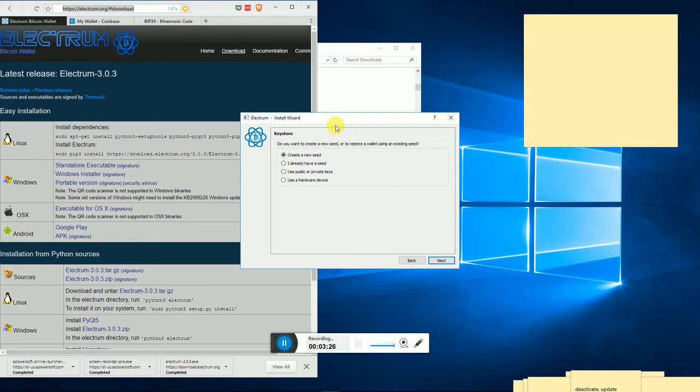Now it's going to ask: do you want to create a new seed or restore a wallet using an existing seed? A seed is just a way of embedding a cryptographic key into a series of words, so instead of having people write down super complex cryptographic keys, you can just give them a string of words that can regenerate that key. Since we're just starting out we're going to select 'create a new seed.' It will ask you the seed type - since I'm showing the old style I'm going to keep it on standard and hit next.